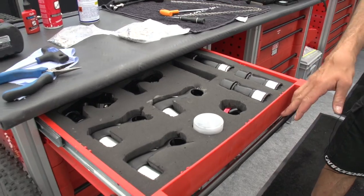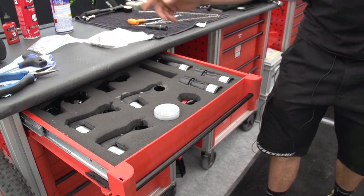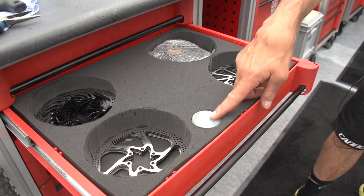As you can see here, we're carrying stems — negative, different lengths — different bearings for the head tube, steerer tube. Then we have here different sizes, different shapes of bolts.